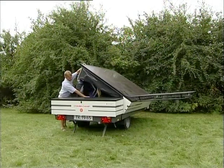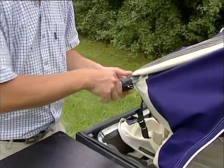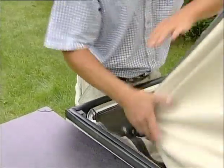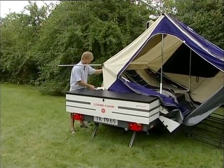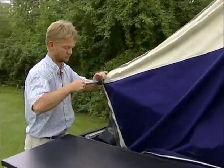Open the trailer as already shown. Pull out the integrated tent poles approximately 10cm — first the large ones, then the small ones until the lock is free. Pull the large poles out 1 metre. Remember to close the zips in the corner of the trailer tent.